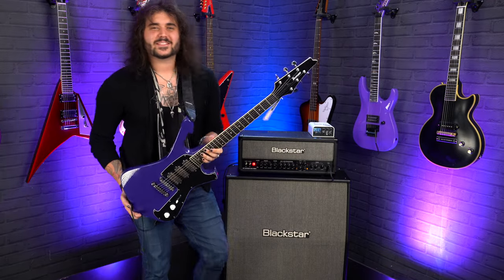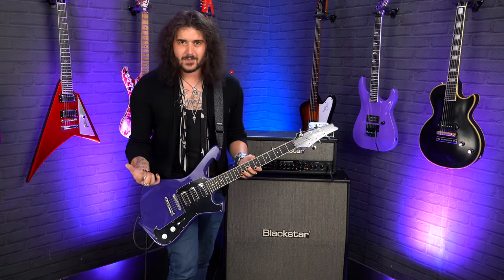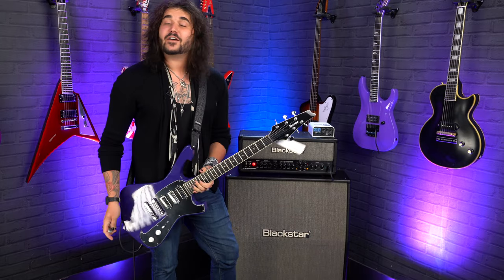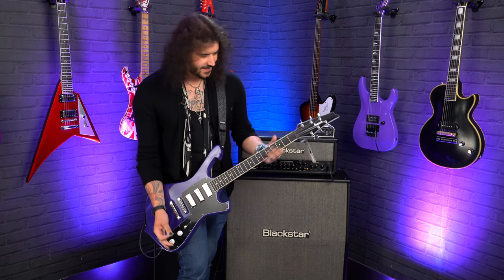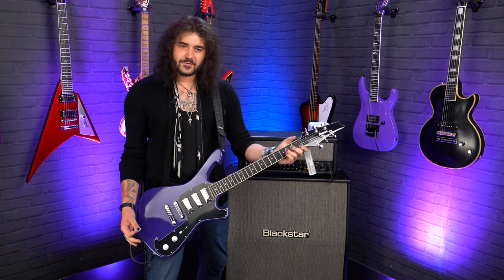Hey folks, Dagan here from PMTVUK, and this is a guitar that I've wanted to review for ages because it put such a smile on my face. This is the Paul Gilbert Ibanez FRM300 — the latest incarnation of his infamous Fireman guitar. It's just great. I love the size of this guitar, the way it looks, the way it feels.